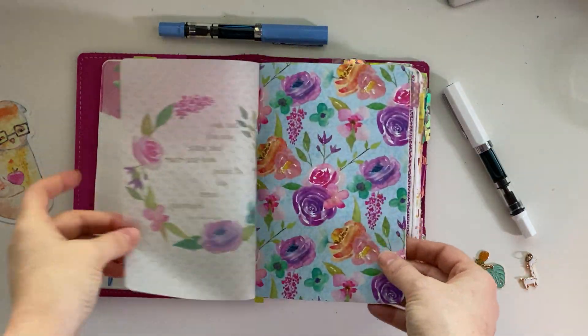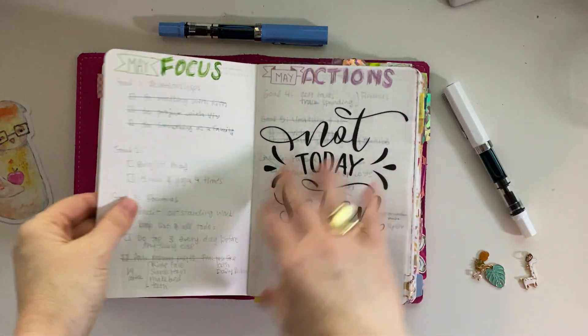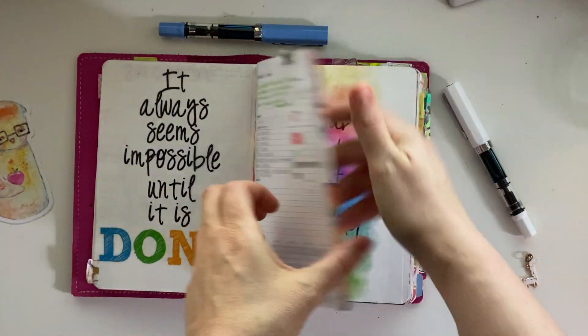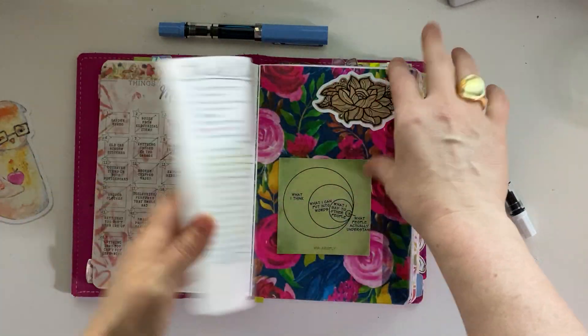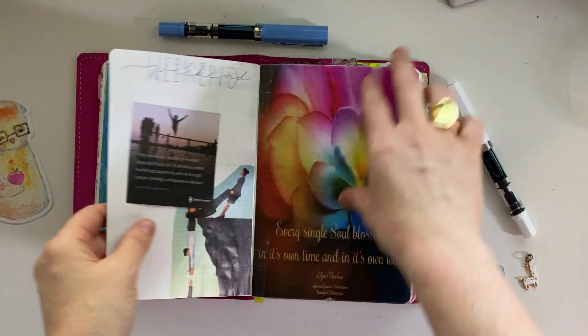Some of the pages are paper clipped together because of confidentiality reasons at work. This was quite a voluminous month in Mystology, and I tried a couple things that I didn't keep up with, so I'm not going to continue going forward.